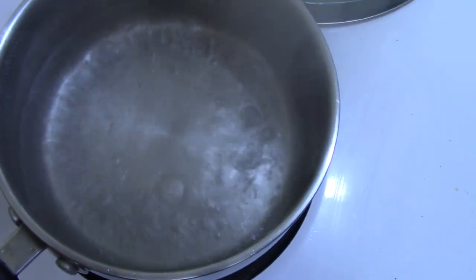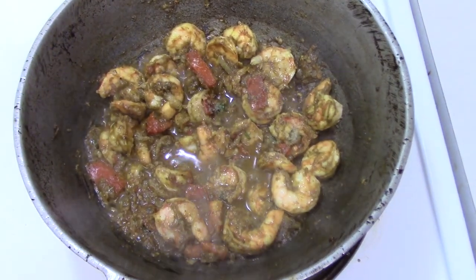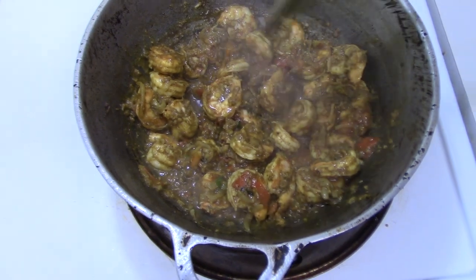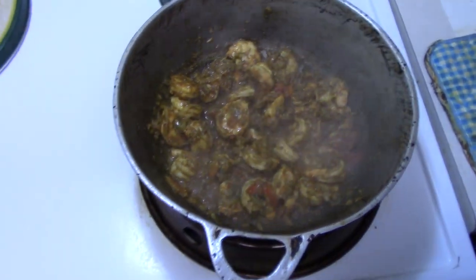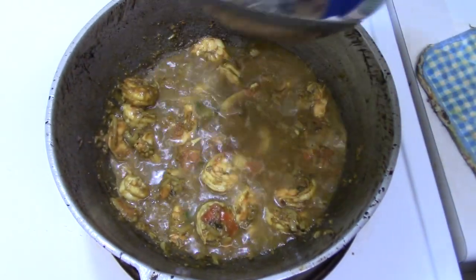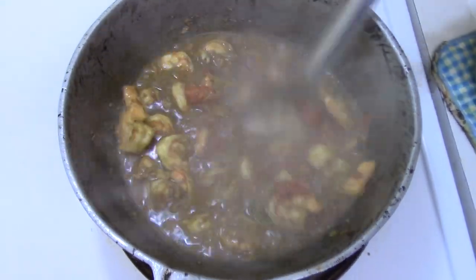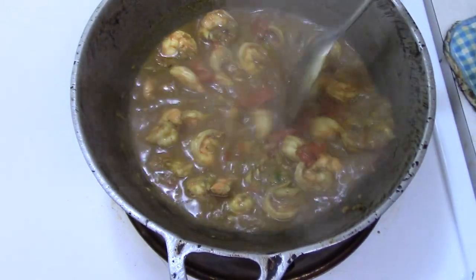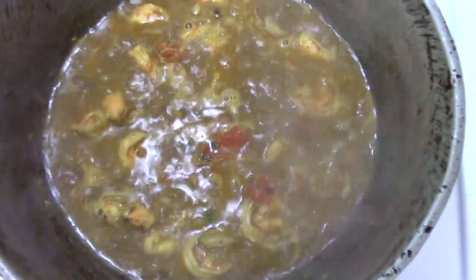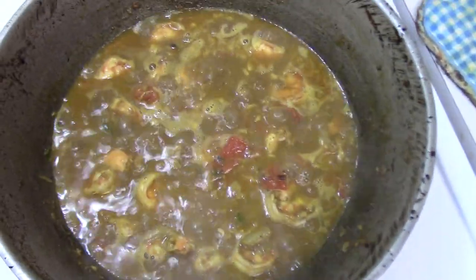Our water is boiling and we are ready for our shrimp. Our shrimp has dried long enough and we are going to add our water now. You've got to be careful you don't overcook these large shrimp because you will notice the rubberiness. Unlike the smaller shrimp, you can get away with cooking those a bit longer. We are now going to cover this and let it do its thing.